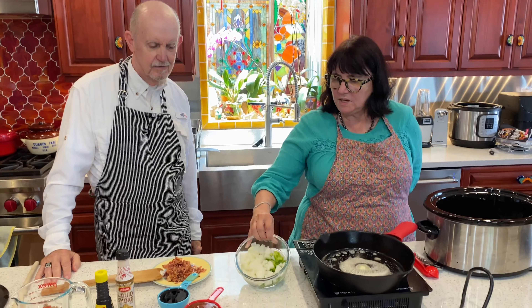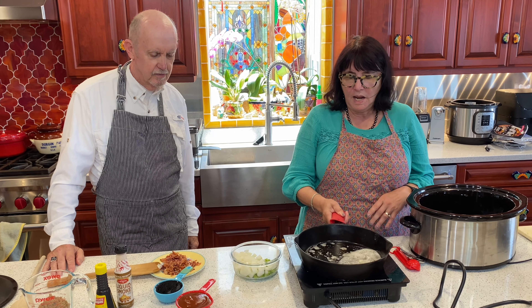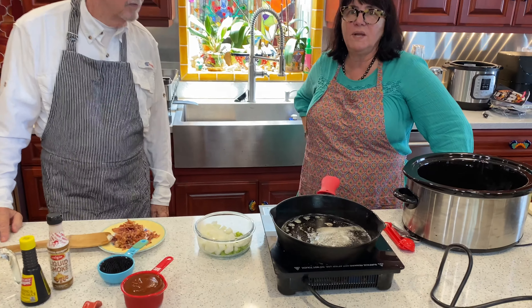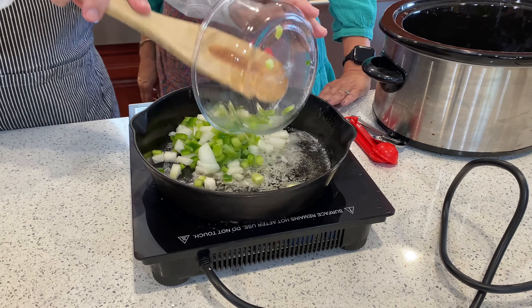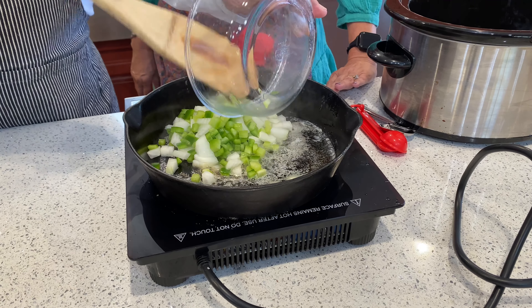We have some butter and we're going to be sautéing the onion and the pepper before we put them in the pot. We'll get everything chopped up and ready to go. Bill has gone ahead and chopped up the onions and peppers, and we have butter melted in this cast iron pan. We're going to show what it looks like when we start sautéing. You can see the color we want to achieve in the onions — we want to get these good and caramelized. We have pretty high heat on this.